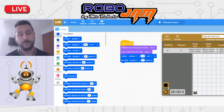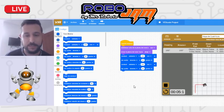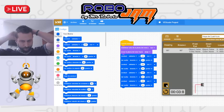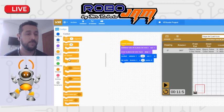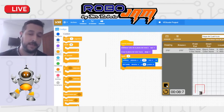Si yo hago esto, mi robot va a avanzar y voltear. Pero yo quiero que lo siga haciendo, entonces puedo duplicar. En vez de duplicar bloque por bloque, si sé que esto lo voy a repetir cuatro veces, pongo simplemente que se repita cuatro veces estos bloques. Estoy repitiendo cuatro veces que avance y voltee, y es lo mismo — el robot traza el cuadrado completo.